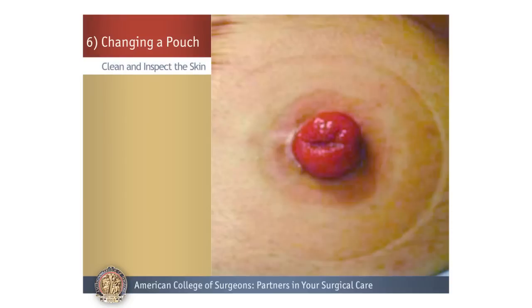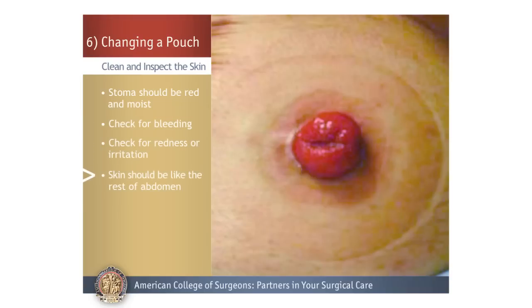Clean and Inspect the Skin. After removing the old pouch, look at your stoma and check the color — it should be red and moist. Also check for any bleeding, which is rare. Then check the skin around the stoma for any redness or irritation. Your skin should look like the rest of the skin on your abdomen.